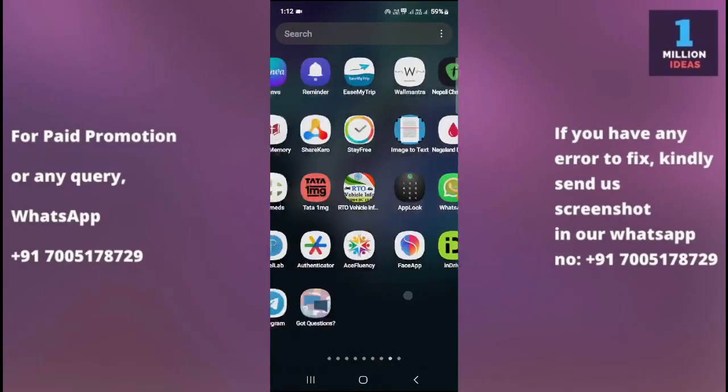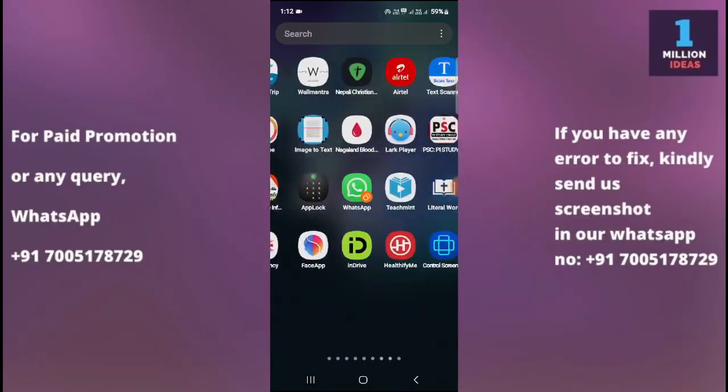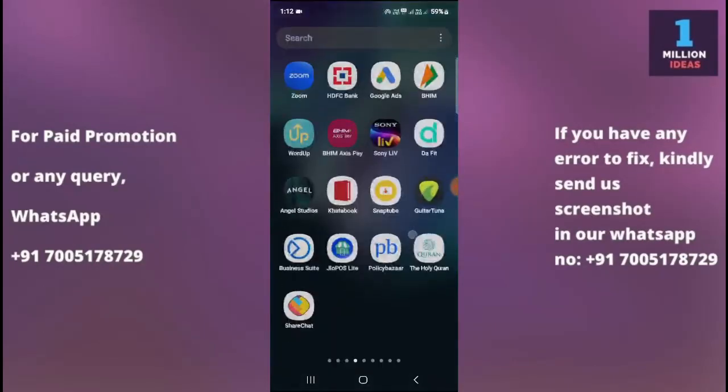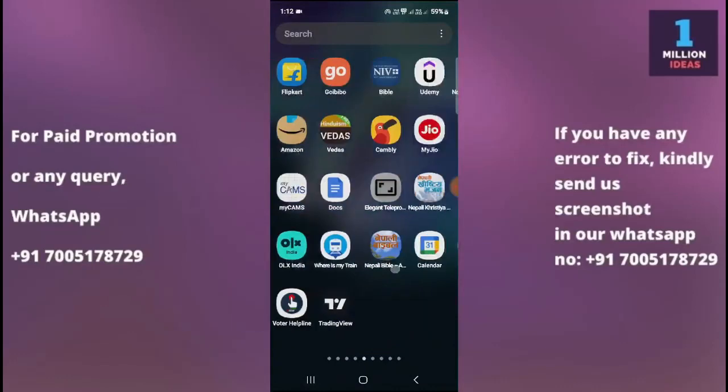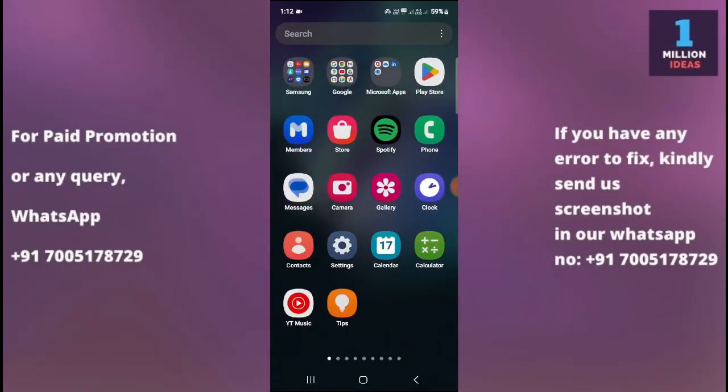Welcome back to One Million Ideas YouTube channel. In this video, I'm going to show you how you can fix the SIM card not inserted problem in your device.